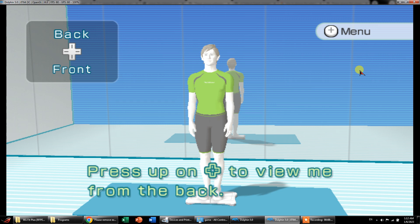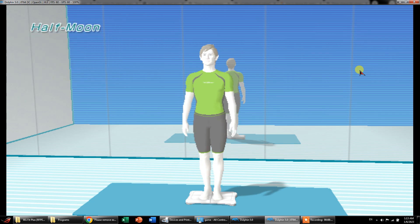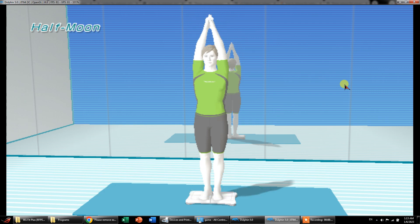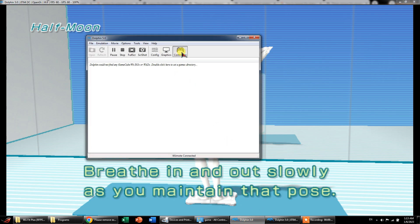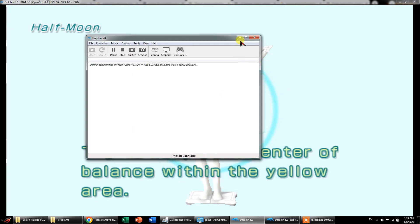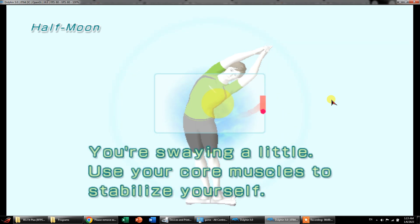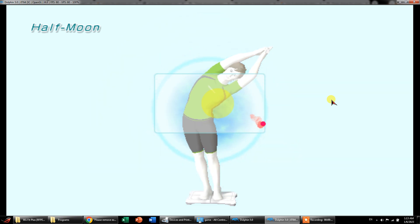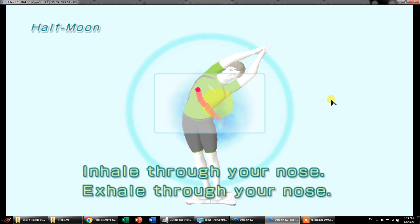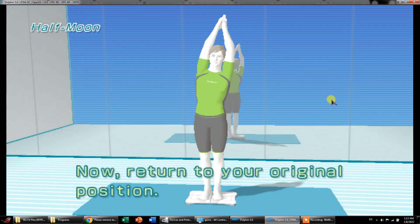Press up on the control pad to view from the back. Press down on the control pad. Here we can see — try to move right to left, follow my lead as we do this pose together. Okay, let's try to go back. Breathe in and out slowly as you maintain that pose. Focus on keeping your center balance. Try to keep your center of balance within the yellow area. Try to maintain — you're swaying a little, use your core muscles to stay. Try to maintain in the middle — go a bit forward. Inhale through your nose, exhale through your nose. This is the aim of the training: to maintain the balance.